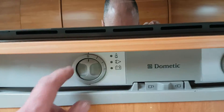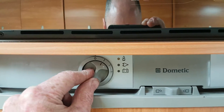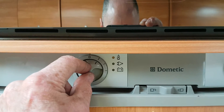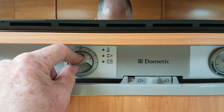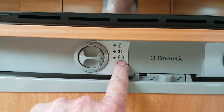The next thing we're going to look at is your fridge. Your main control knob is at zero, which is off. The first setting is gas — that'll come on yellow and you can hear the fridge lighting. You have your mains setting then, so if you're using the van tomorrow you can put it on mains at the house before you leave.